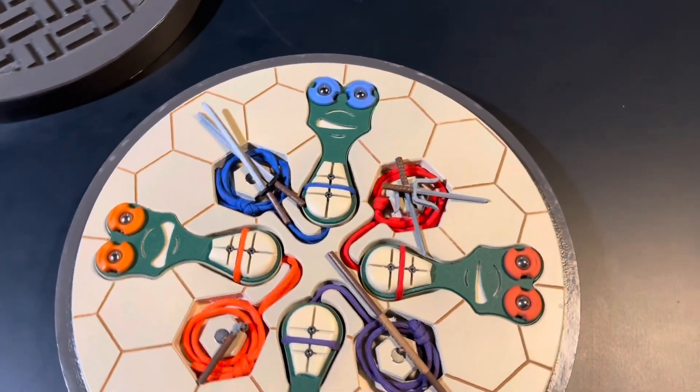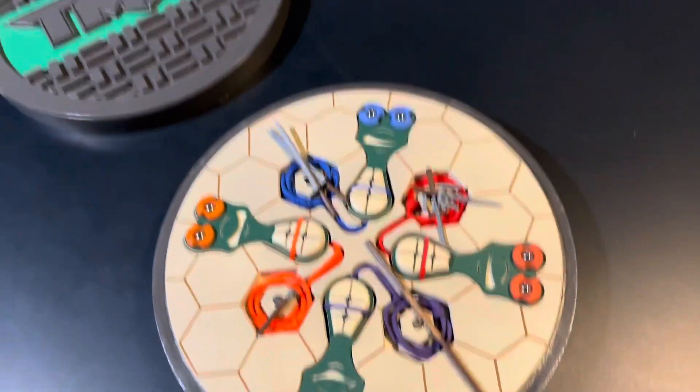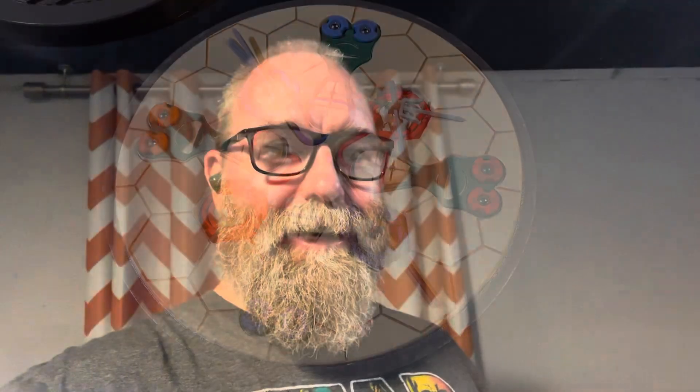Anyway, there you have my little Teenage Mutant Ninja Turtle collection. Thanks for taking a quick look at one of my favorite little collections of pickle fork style shooters. Have a good day.